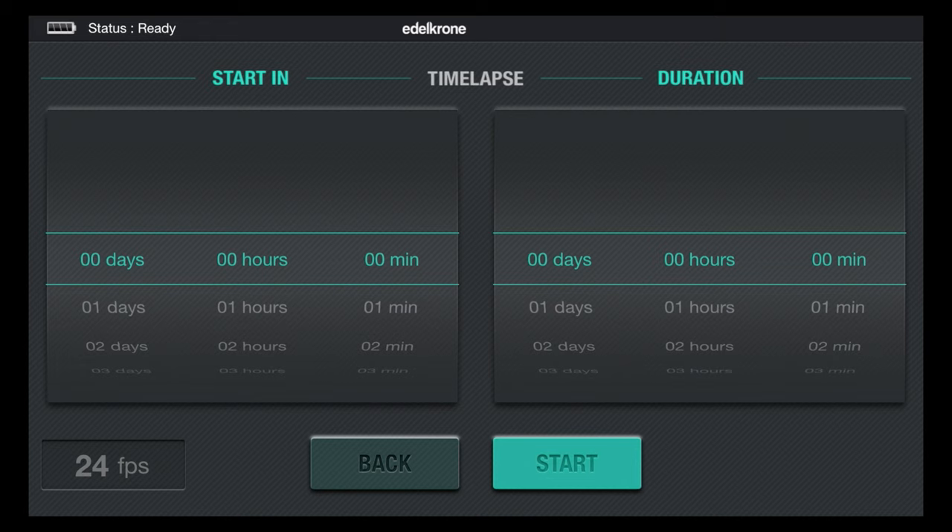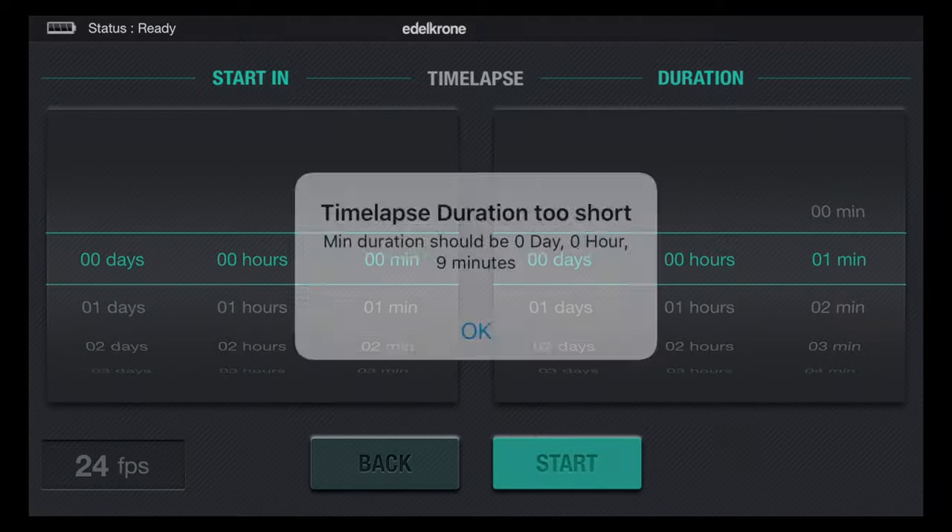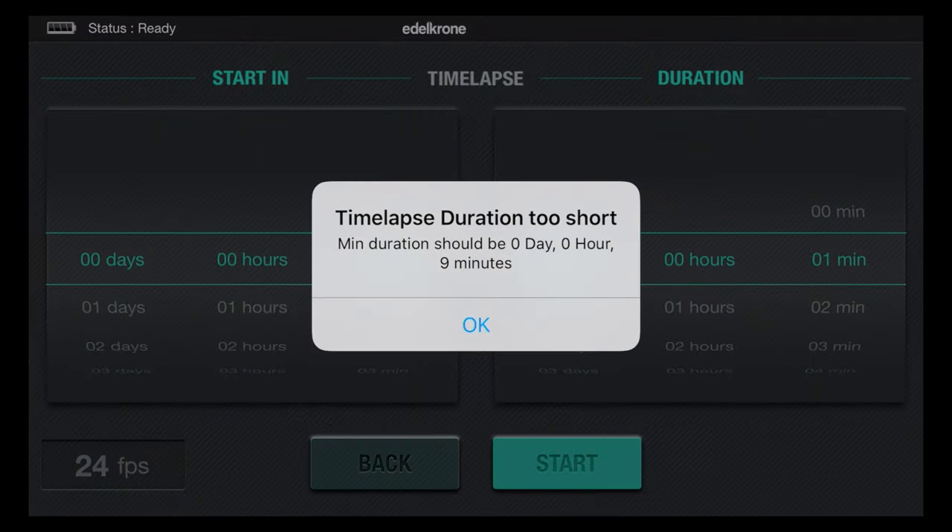And now I choose my duration. And if I choose too short a duration — let's say I set it at one minute and I hit start — it's going to say the time-lapse duration is too short. Minimum for my current settings is nine minutes.